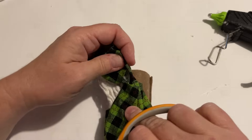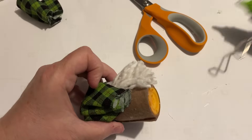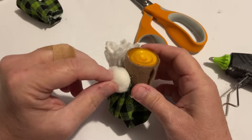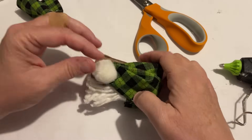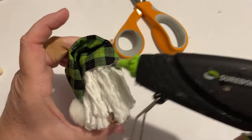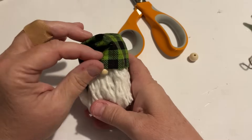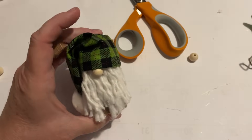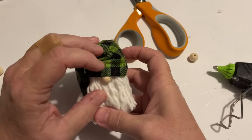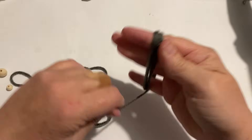The best way to finish off something like this with those rough edges is just to put a nice little pom-pom, or I had a little puff ball — even a cotton ball would work. Then I'm just going to put a little smaller nose on this one and attach everything down with the hot glue. Let's move on to that third gnome.